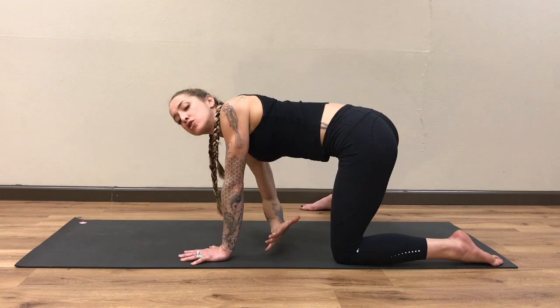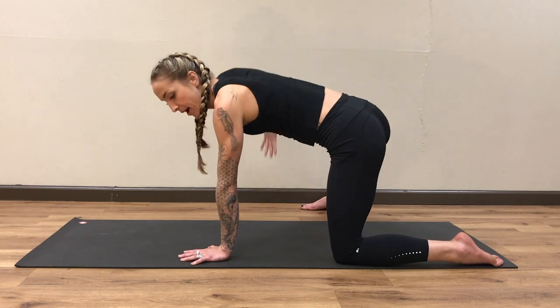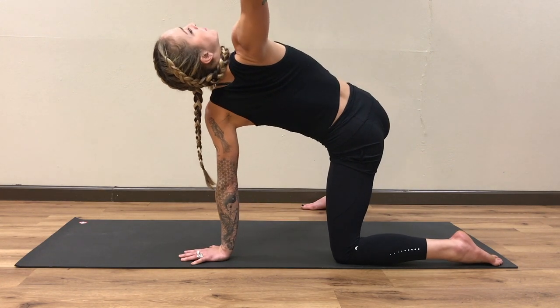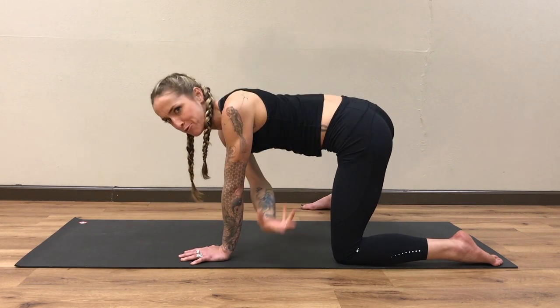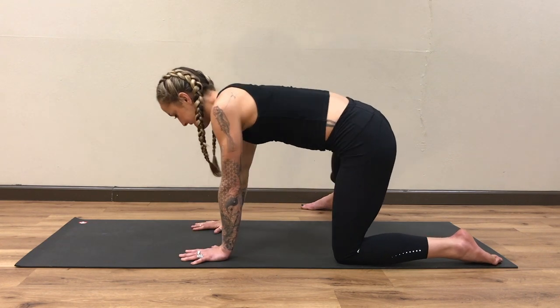Keep the breath slow and steady to help anchor your mindfulness into your body, preparing your body for all the dynamic movements and all the high impact that is to follow. That's about five — let's do one more. Big breath in and big breath out, bring that arm down. Go ahead and release that side.